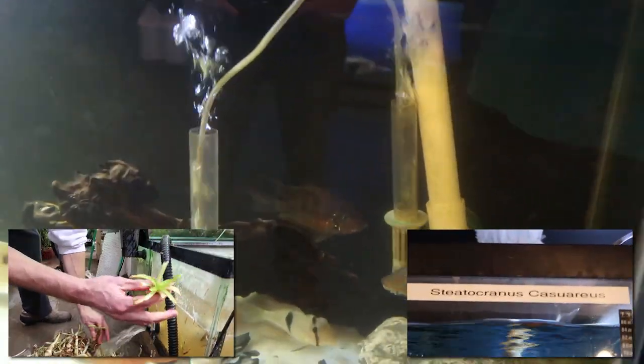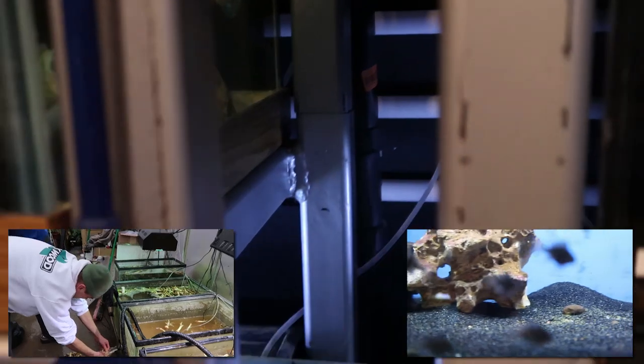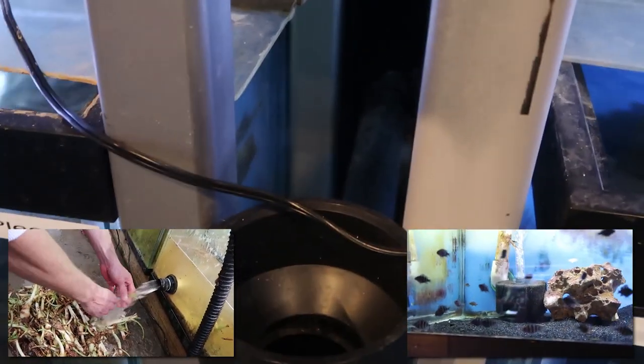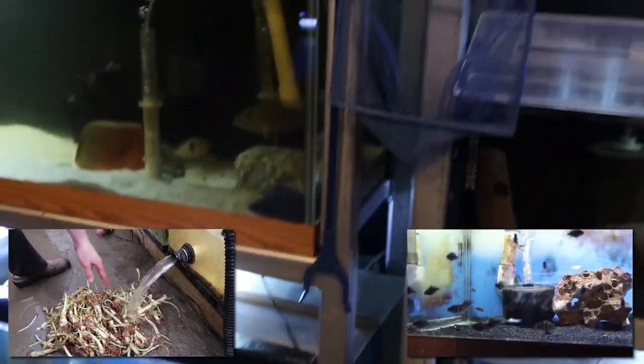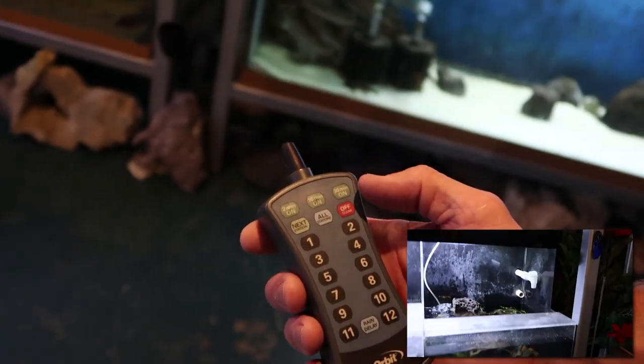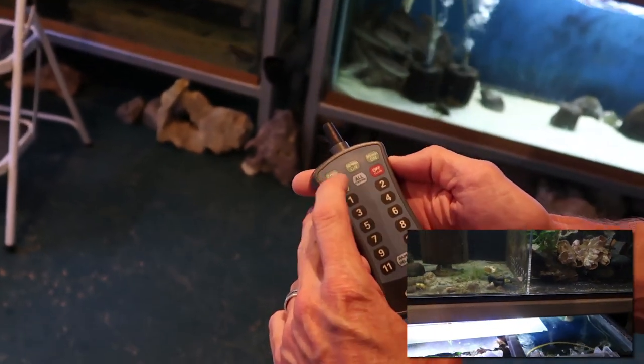It took some courage to drill the tanks that low the first time — worrying about what could go wrong — but it's well worth it because you can set exactly the water level you want. The drain is drilled low and goes into the black ABS running along the back. The fill line comes in up front for a clean look. The black ABS is a nice touch — something you wouldn't immediately think of but it really cleans up the aesthetic.